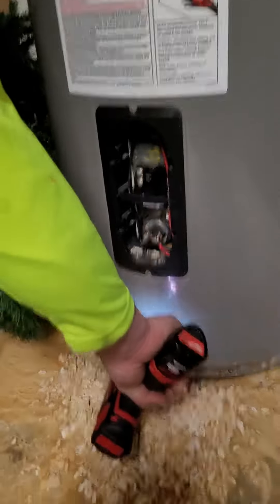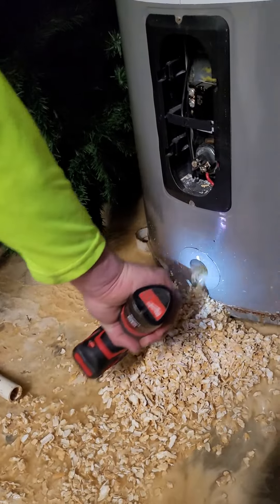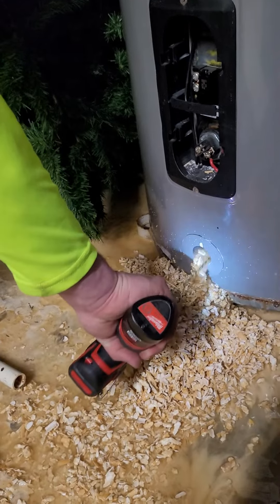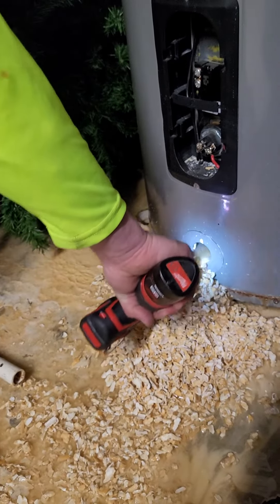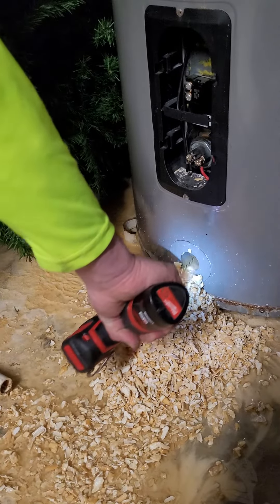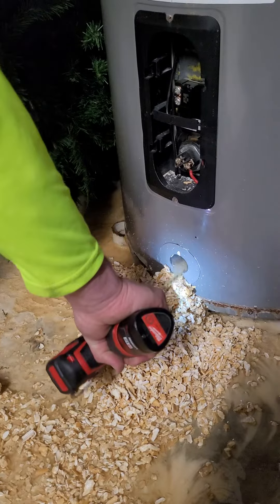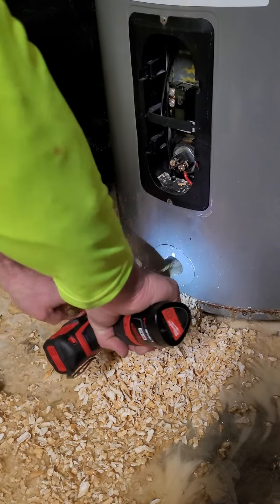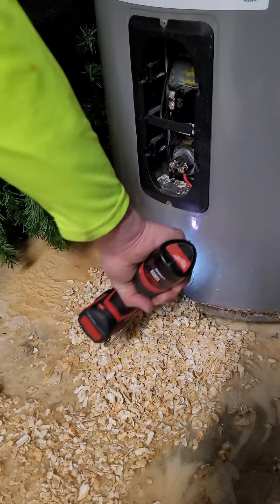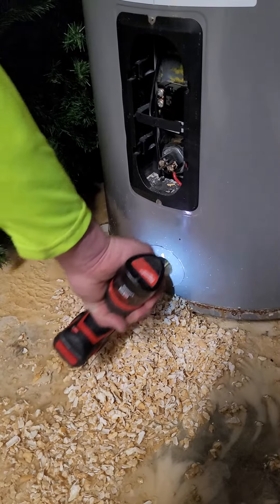Just continue to do this, and when the water stops running, flush it again. What that does is stir all that lime scale up, breaks it up, and as you're flushing it'll start flushing all that out. It takes a little bit to get it all out depending on how much lime scale is in your water heater, but this will definitely do the trick.